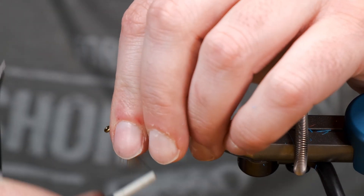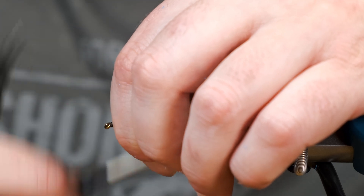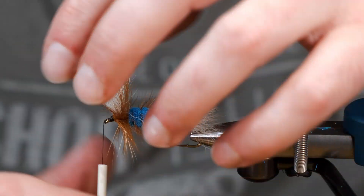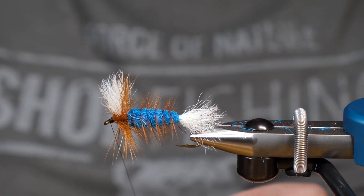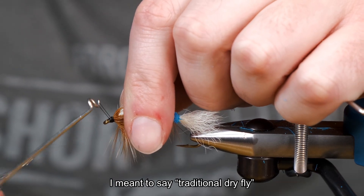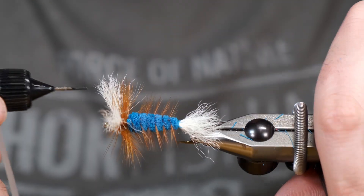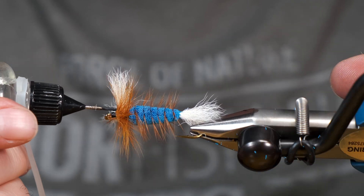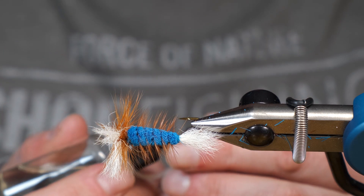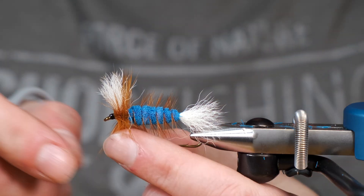I'm just going to pin these fibers back and make a wrap, and then I'm going to finish this head off here. So these kind of bombers almost resemble a traditional wet fly the way the hackle is set up on them — they fish really well. If you're used to fishing the other kind, it doesn't hurt to try something new. I'm just going to throw a little bit of head cement in where I wrapped this hackle. And that is a front-collared bomber.